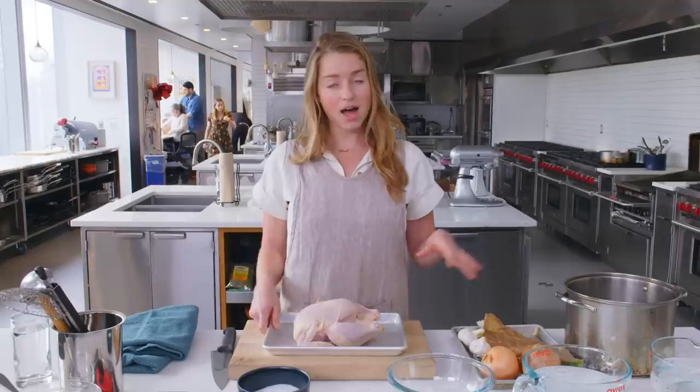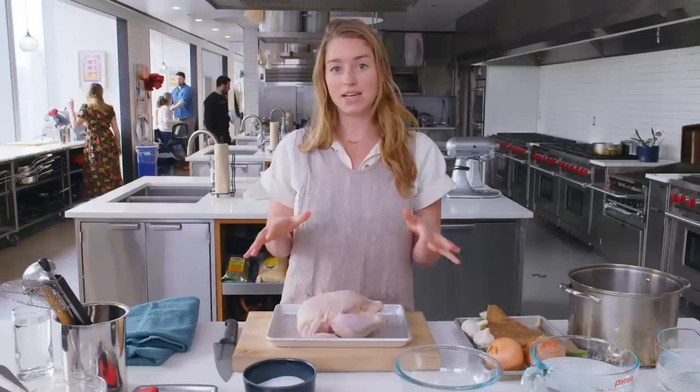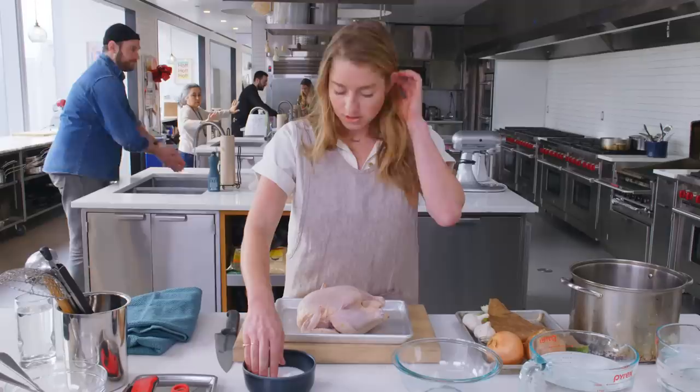Today I'm making classic chicken noodle soup. This is a whole chicken noodle soup, meaning we're going to throw this entire bird into the pot and remove different parts of the bird as they finish cooking, so that none of the meat is dry and overcooked by the end of it. That's what makes this recipe special. And the key to a really delicious, full-flavored chicken noodle soup is obviously the broth, so we're going to spend a lot of time and care working on the broth.